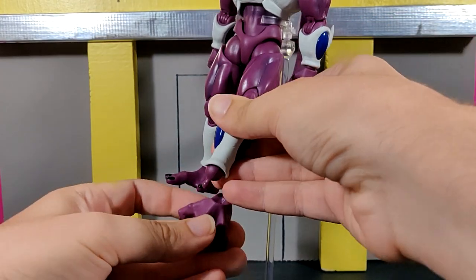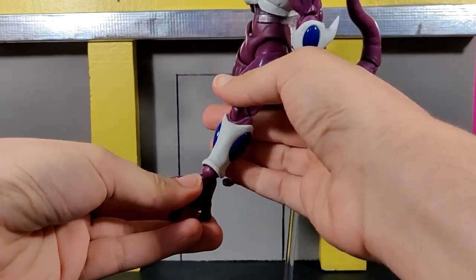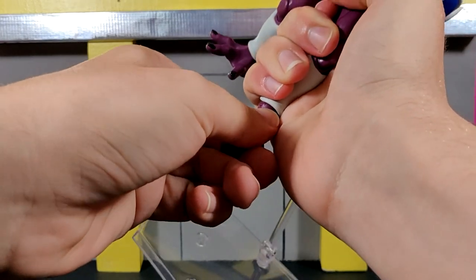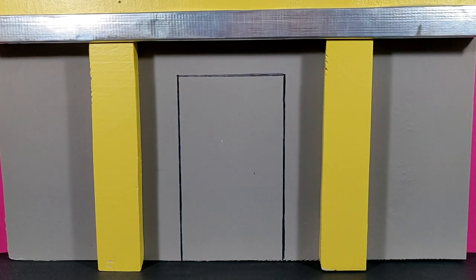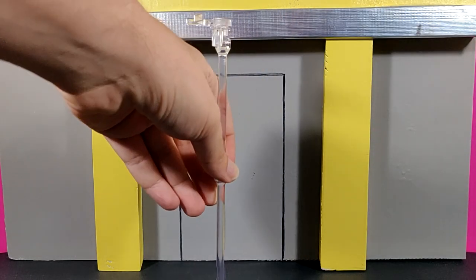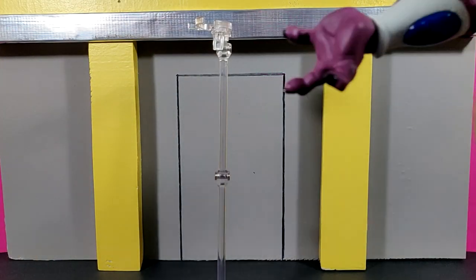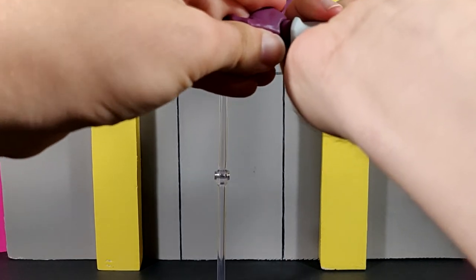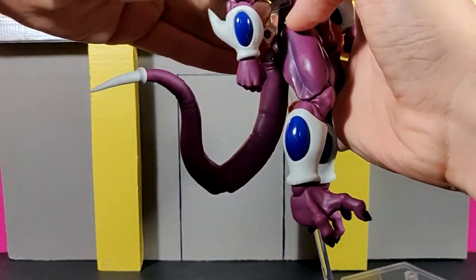It might be a little difficult to swap on camera, but in hand it shouldn't be too hard — though that can depend on your specific copy of this figure. One concerning thing is that this figure is made in Vietnam, so not all copies are going to come out as good as others; I've seen people complain about different issues regarding this figure. I'll go ahead and swap the feet and then reattach the stand.